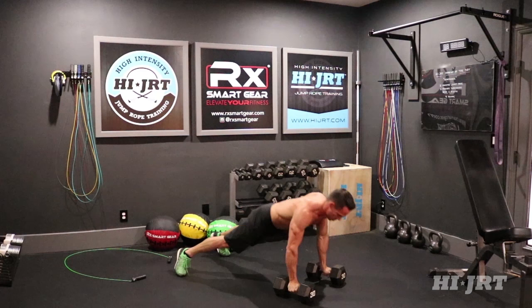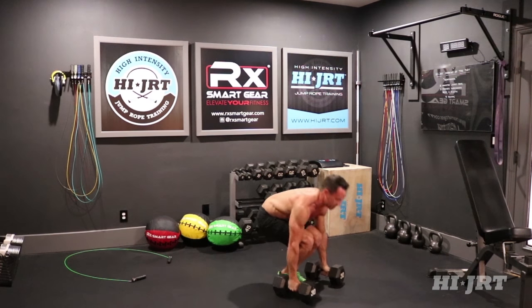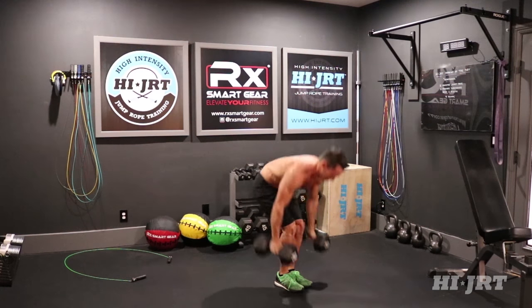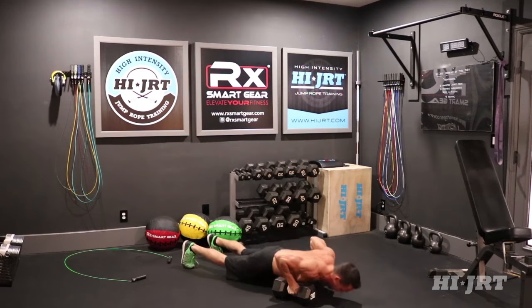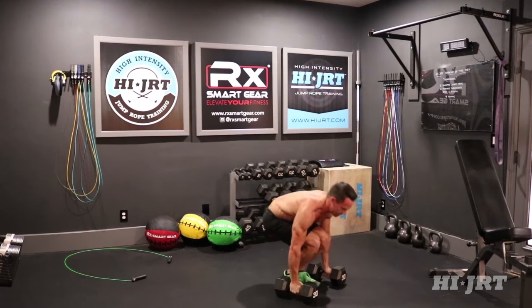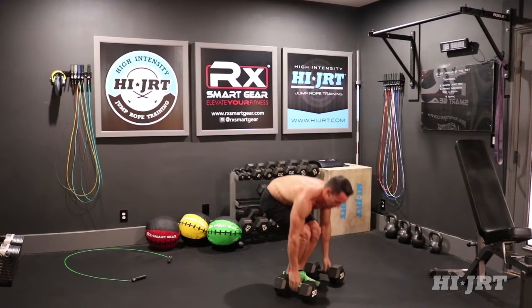Now do your push up, row on one side, row on the other, bring those legs in, clean them up, press — that's one rep. Then back down again: push up, row, row, bring those legs in, clean it up, press, bring it back down, and set those dumbbells down on the ground.